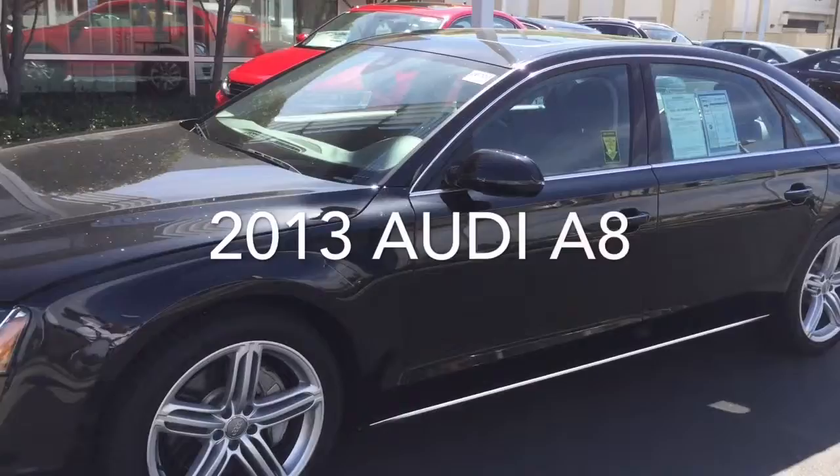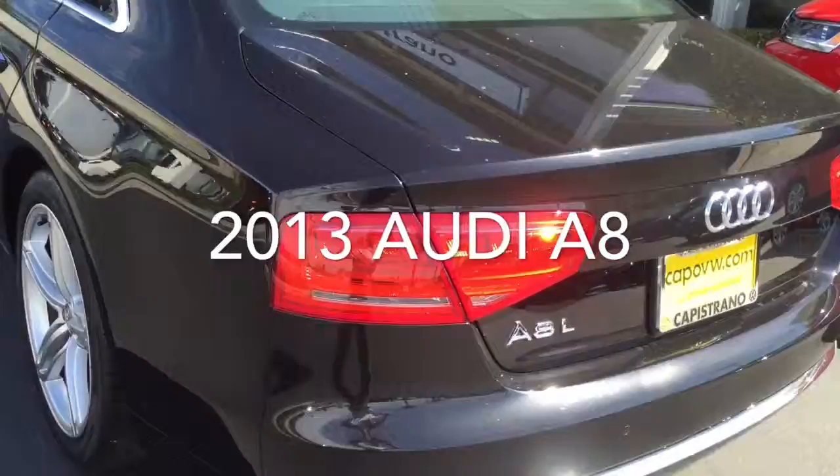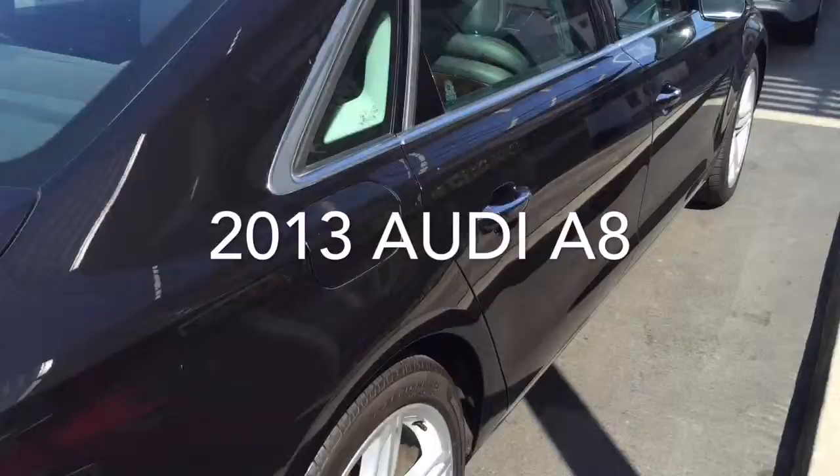Hi Mike, it's Mike over at Capistrano Volkswagen. Just want to give you a quick look at the Audi A8 and let me know what you think. Clean car — a little dirty right now, so give the dust and the pollen spots. This is a beautiful car. I think you're very familiar with these vehicles.